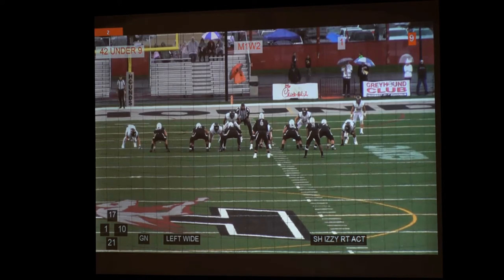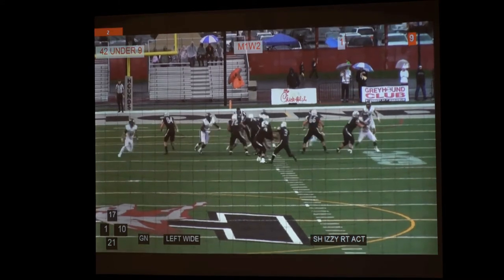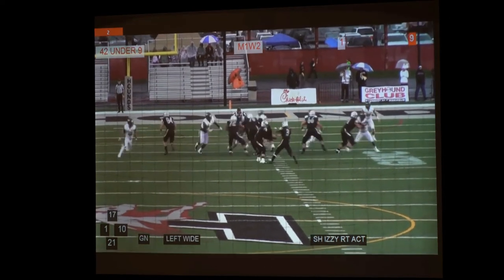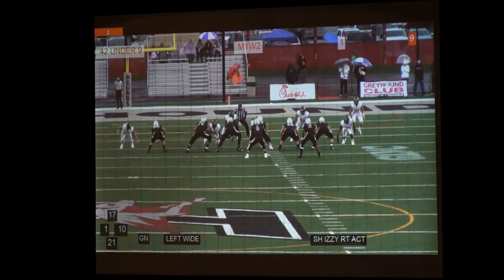One of the answers that defenses approach us with a lot is we get the nose tackle just stunt — twist — to take away some of our zone game. It depends on what the tag is. So it's short-is-E-right action. That means that backside tight end is accounting for the defensive end or C-gap defender. Now he's going to sift through because we had this in the game plan. But the center, backside guard, and backside tackle know that they're accounting for these three.